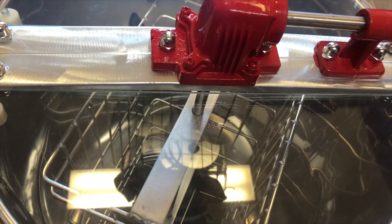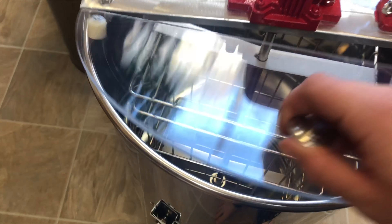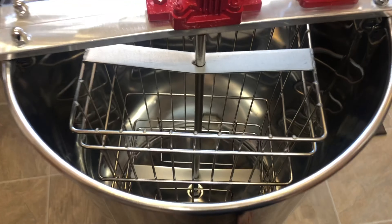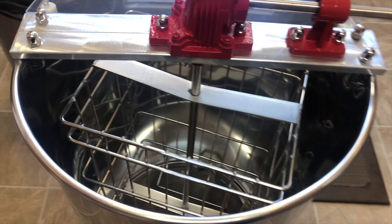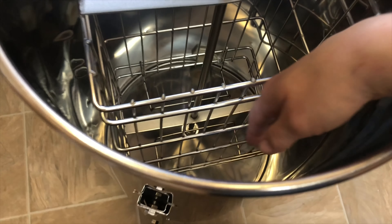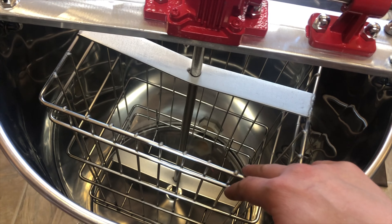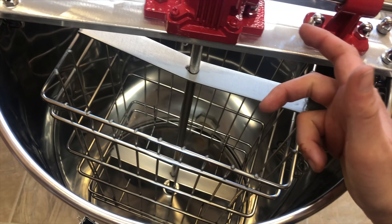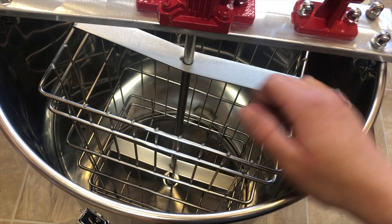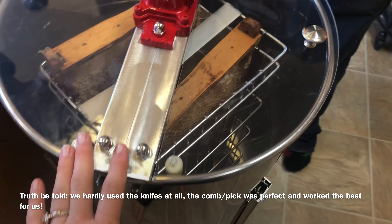We washed out the entire thing with soap and water, scrubbed it down pretty good to remove any oils from the manufacturing process. One thing to mention: a lot of these parts have very sharp edges — the basket, the legs, the corners — everything is very sharp. So if you get this model, be very cautious when cleaning and using it. If you've got kids helping, maybe get a sander and sand down some of those parts.